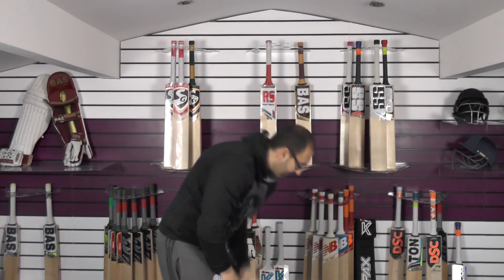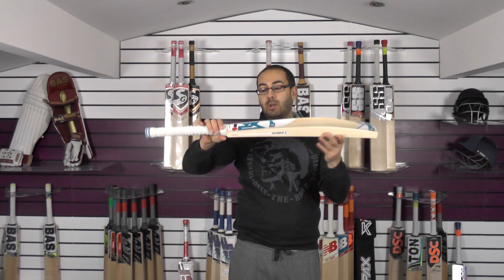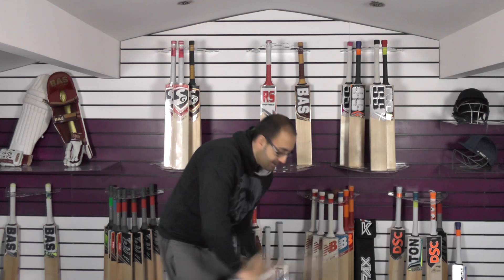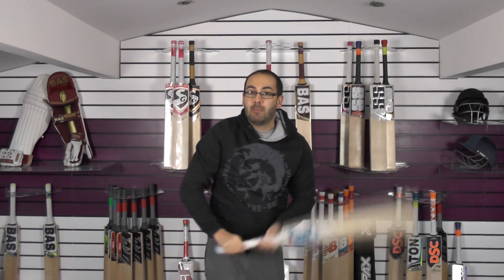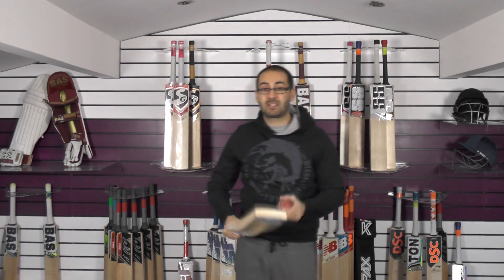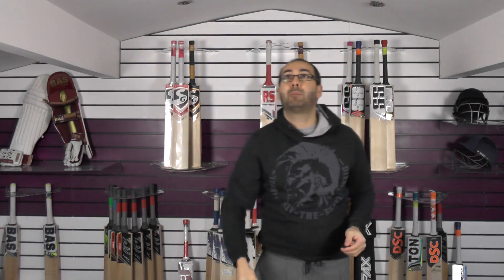With that concaving and that slightly shorter blade, the overall length of these Kipax bats seems to be about a centimetre shorter. So you've got a standard short handle and a slightly shorter blade. Balance and pick up wise, it feels really light in the hands. At 2lb 9oz it probably feels more like 2lb 7.5oz. It comes through the shots, cuts and pulls no problem at all. So if you're looking for something light but with plenty of power, I would suggest taking a closer look at this bat. The ping is fantastic — it really just flies.